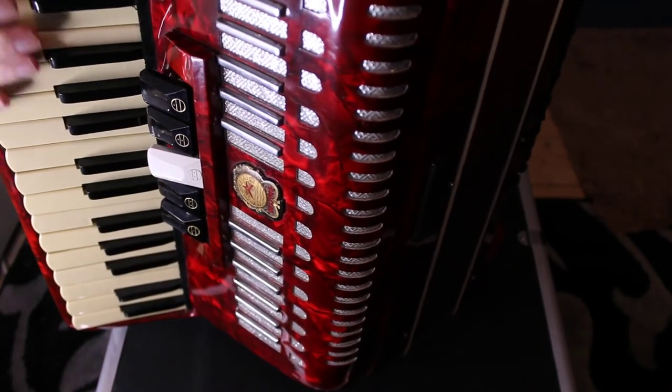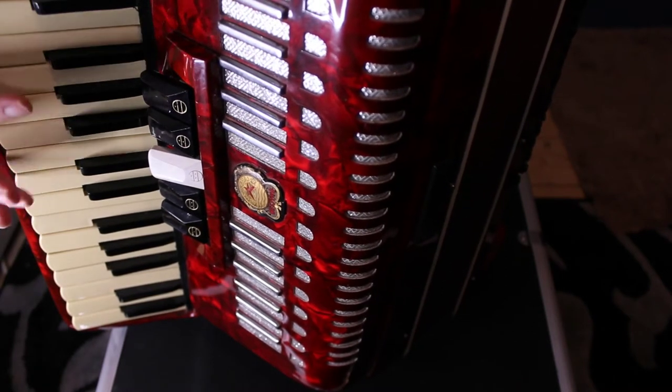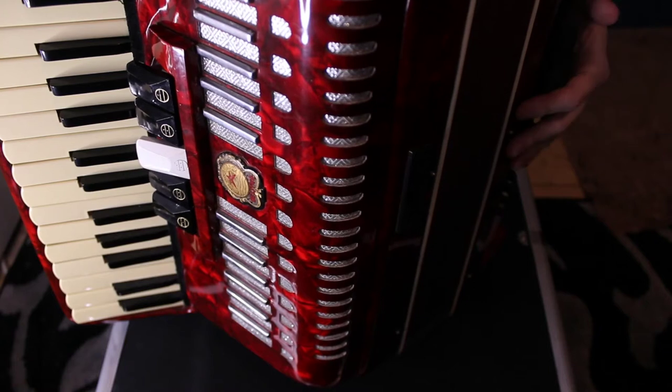So this is a piano accordion. You play the melody on your right, and the chords on your left.